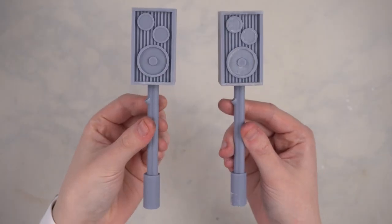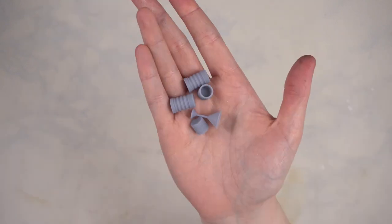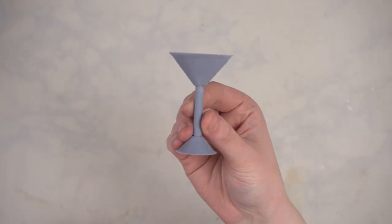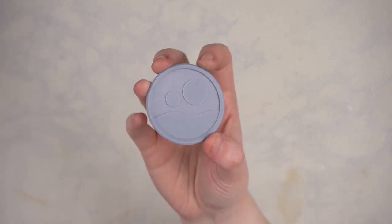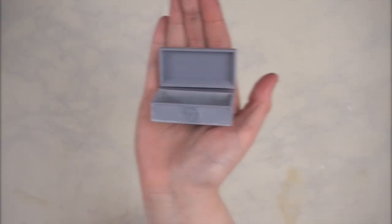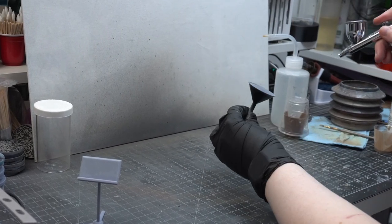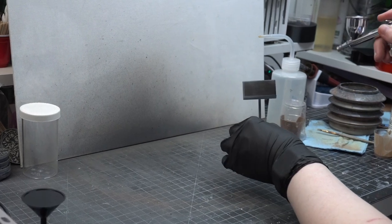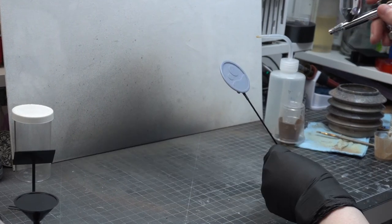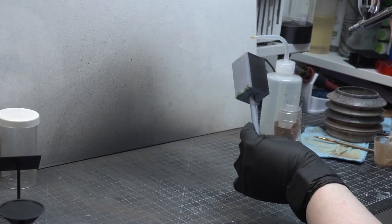Now those were just the main base pieces, but we also have all of these really cool accessories including speakers, cups, a little table, a music stand, a twin sun sign, and a credit donation box. I resin printed these so they could have all of that nice, fine, crisp detail and so I didn't have to worry about sanding anything. After the usual resin print cure and cleanup routine, I primed all of the pieces with black airbrush primer.